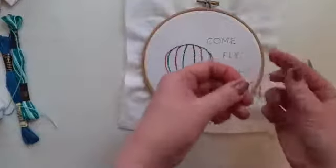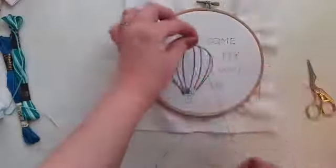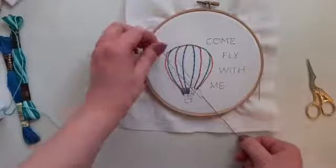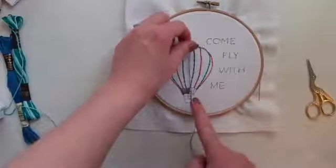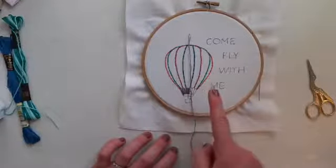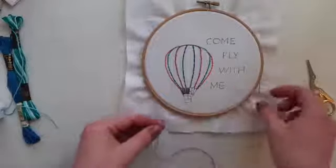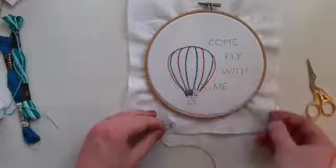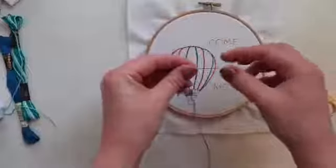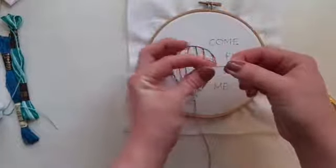This is a really good technique if you want to shade a design. You could start with a light green, then add one strand of a darker green, then two strands of a darker green — and as you stitch, your design will go from light to dark really subtly and look really nice.